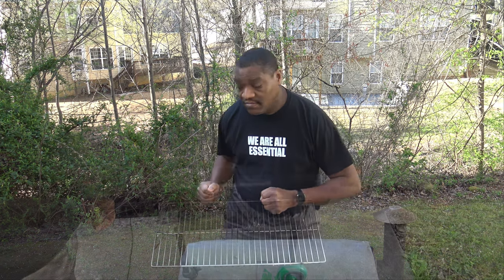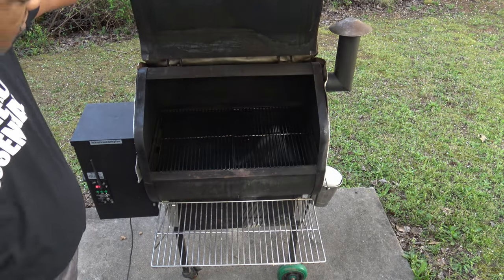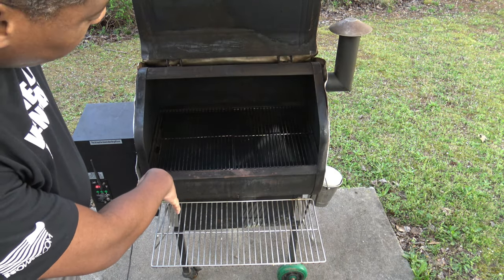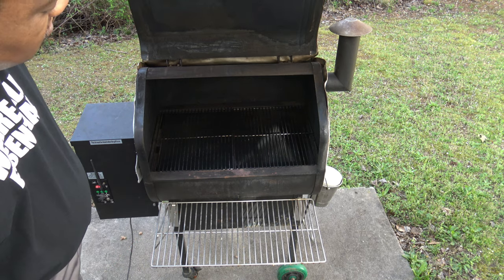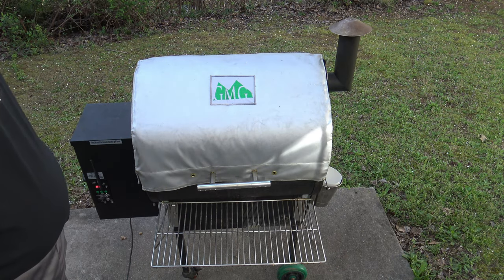It's the following morning and the ribs are out sitting, just kind of warming up, and I'm going to go ahead and start getting the grill prepared. Inside I've just got the mat that I usually put underneath the grates, and I'm just going to be putting the ribs up there on the grate. I'm going to go ahead and start getting the grill all started up and warmed up.